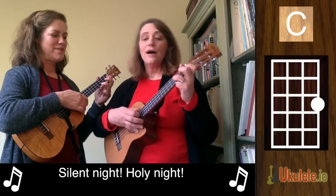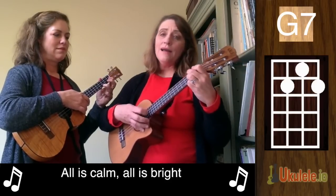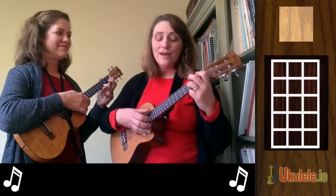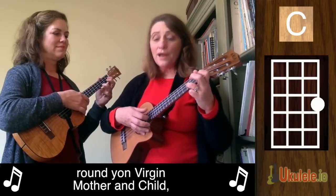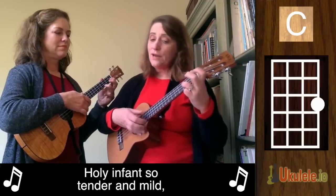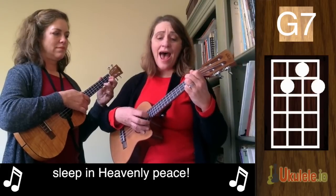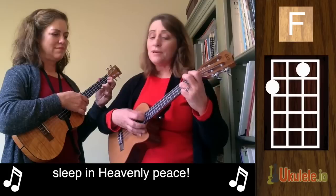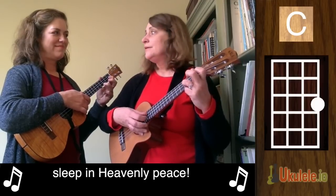Silent Night — oh, that's pretty. Silent Night, Holy Night, All is Calm, All is Bright. Round yon Virgin, Mother and Child. Holy infant, so tender and mild. Sleep in heavenly peace. Sleep in heavenly peace. It's a gorgeous song.